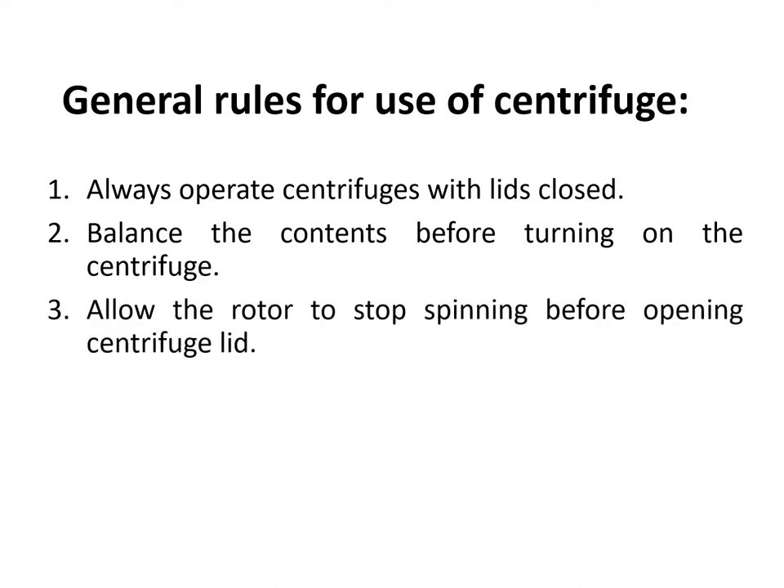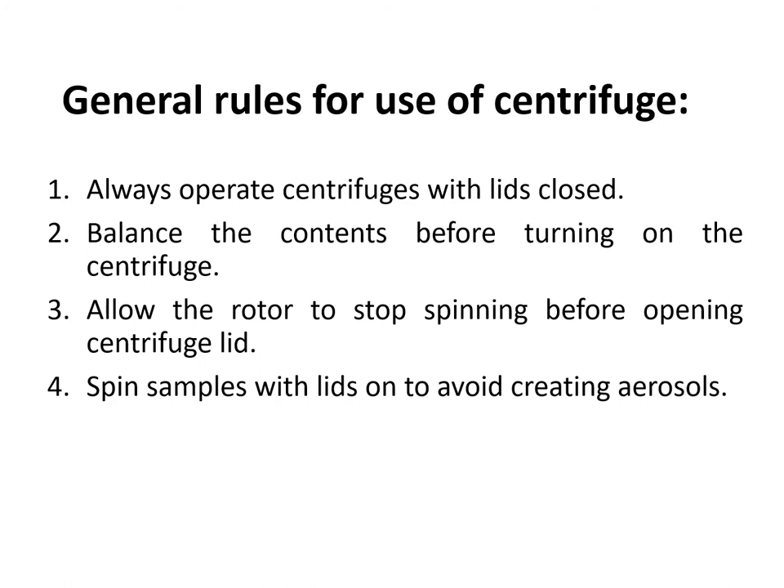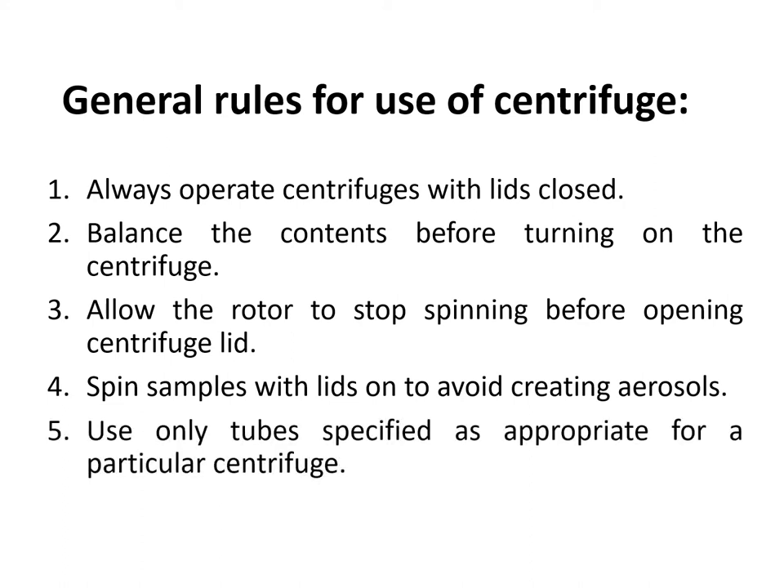Third, allow the rotor to stop spinning before opening the centrifuge lid, because forcefully stopping the centrifuge can contribute to aerosol formation. Fourth, spin samples with lids on to avoid creating aerosols — cover your test tubes properly. Lastly, use only tubes specified as appropriate for a particular centrifuge. Check that the size of your tubes fits the kind of centrifuge you are using.